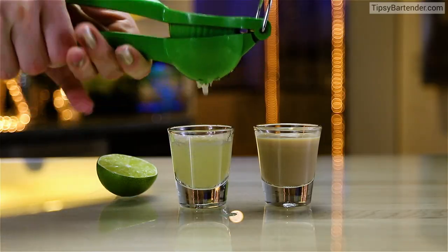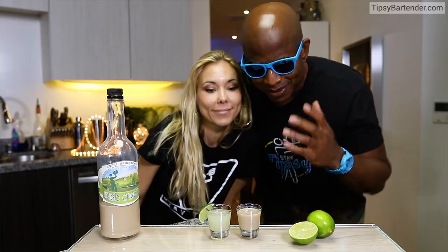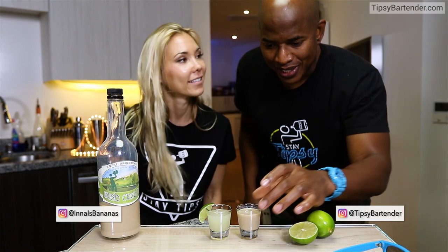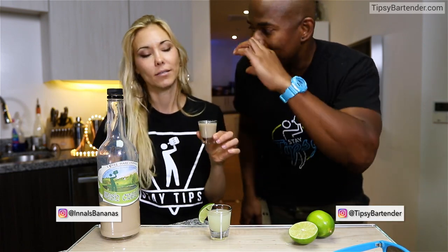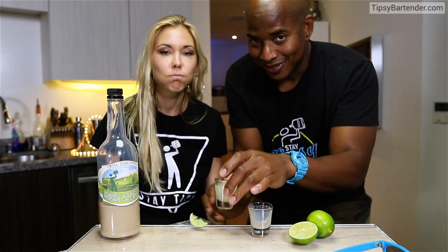So what's going to happen? We'll squeeze in our lime juice, come behind with a little garnish. Don't worry with the garnish either. Like I say, this is a fun one to trick your friends with. You have to put them into your mouth separately, okay? So that's the Irish cream going down, and then she follows that up with the lime juice.